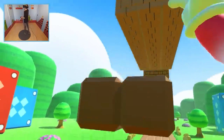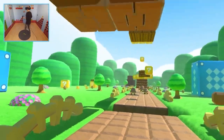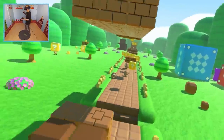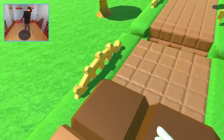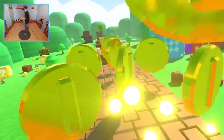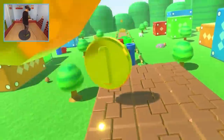You can jump really high if you want to, but it depends on how much speed you have at that very moment — the faster you go, the higher you jump. So can we get up here? Yes we can! Me likey, I really do.